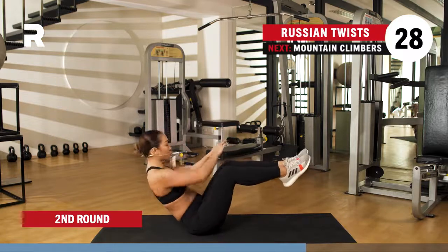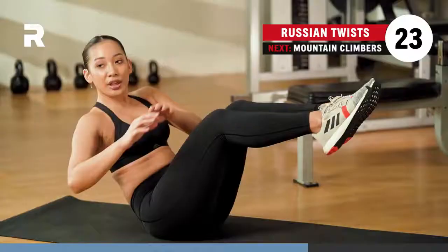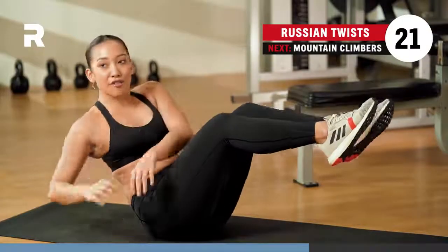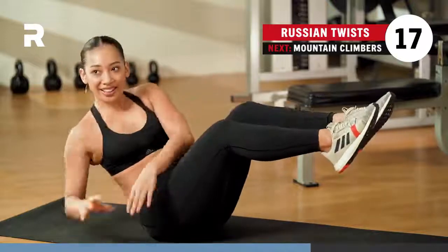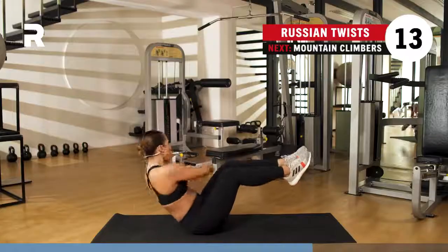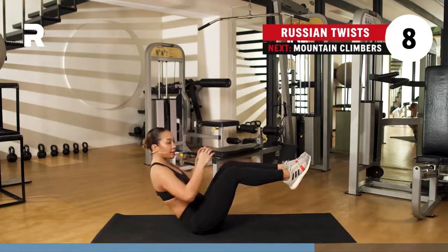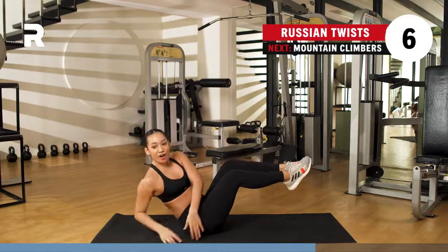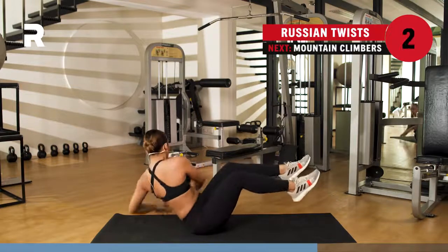30 seconds. Go ahead and touch each side, making sure that you are really getting that full range of motion. Breathing. Almost there. Fired up. Push it. Almost — about five seconds. Four, three, two, one.